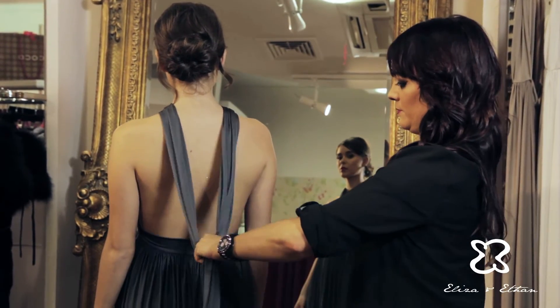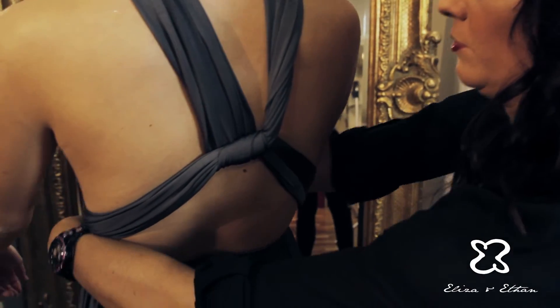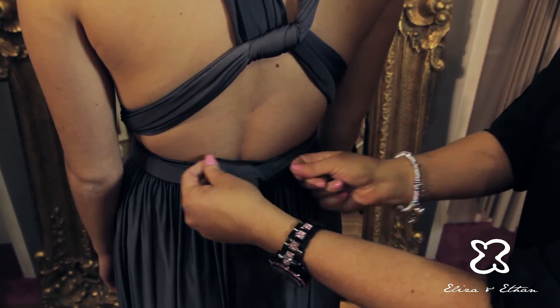Tie the straps in a half knot and bring each strap around to the front, cross over each other and bring them back around to the back. Tie in a knot to secure in place and you're done.